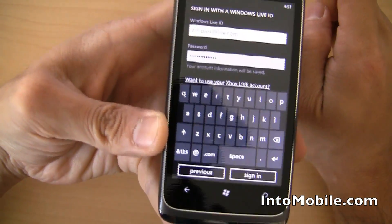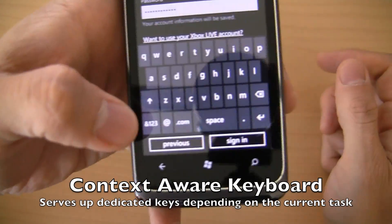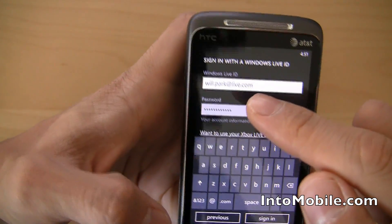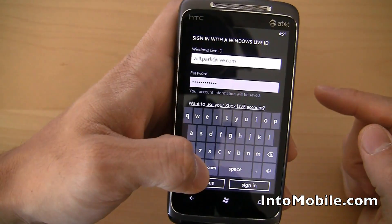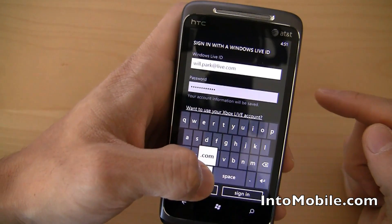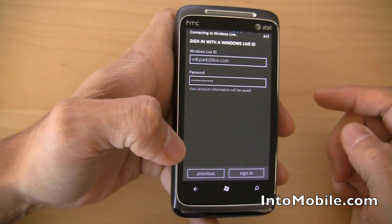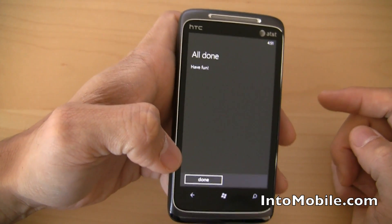Notice right here the keyboard actually has a dedicated at and dot com key — that's really cool. To toggle between letters and numbers or symbols, you just hit that. You get your numbers up here, your symbols down here. I like the dedicated at and dot com button. When you hold down the dot com key, you get a choice of all these different domain settings right there, which is really handy. Just sign in right there, and it's a lot like signing in with your Gmail or Google account for an Android phone. You sign in with your Windows Live ID on a Windows Phone device, and all done just like that.